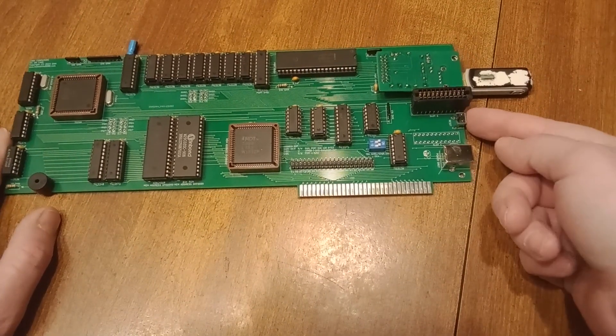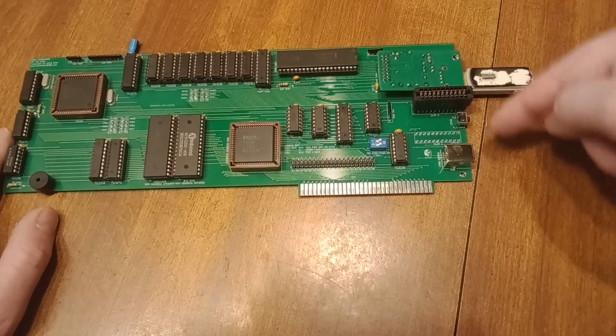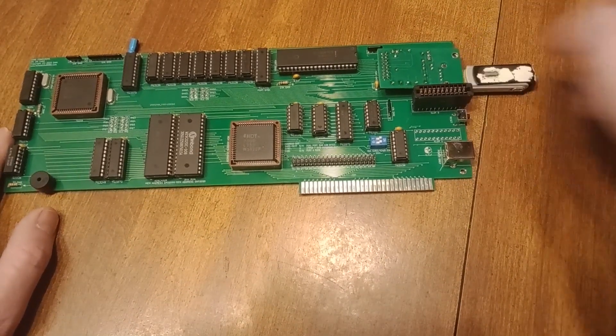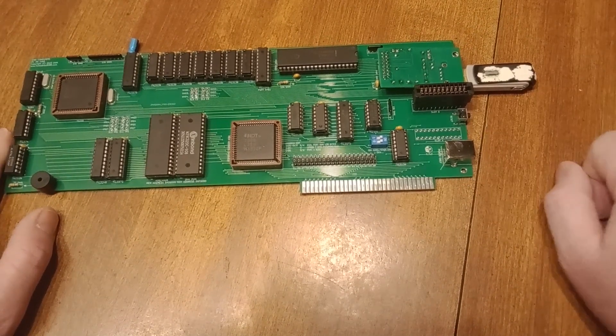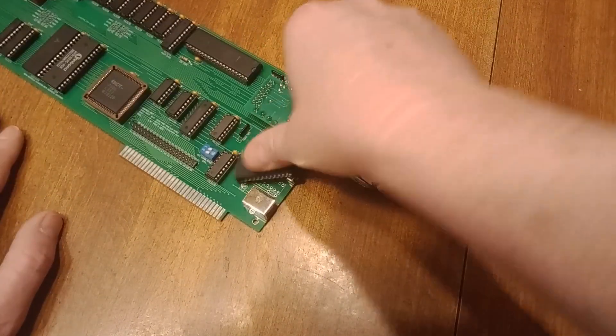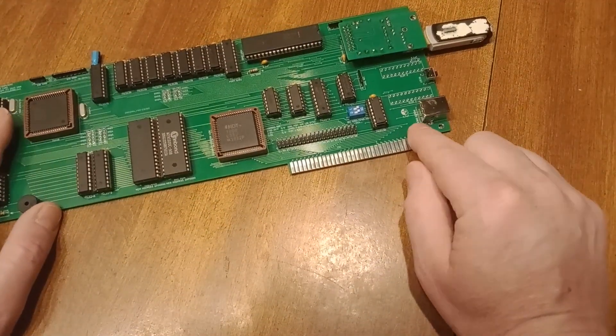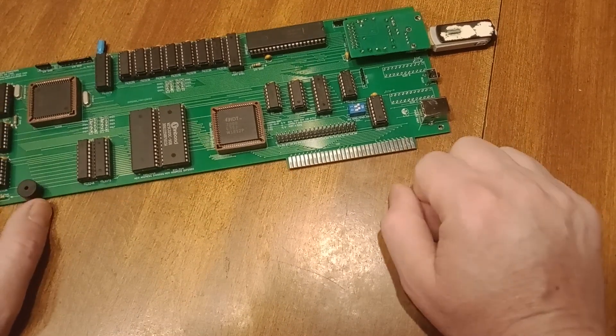There's a reset button on the end here. This will take the faceplate — I don't have one made, I've got to drill some holes in it for the USB and the reset button. And then I have a USB-B on here — that says power only — and that's how you could run this standalone.